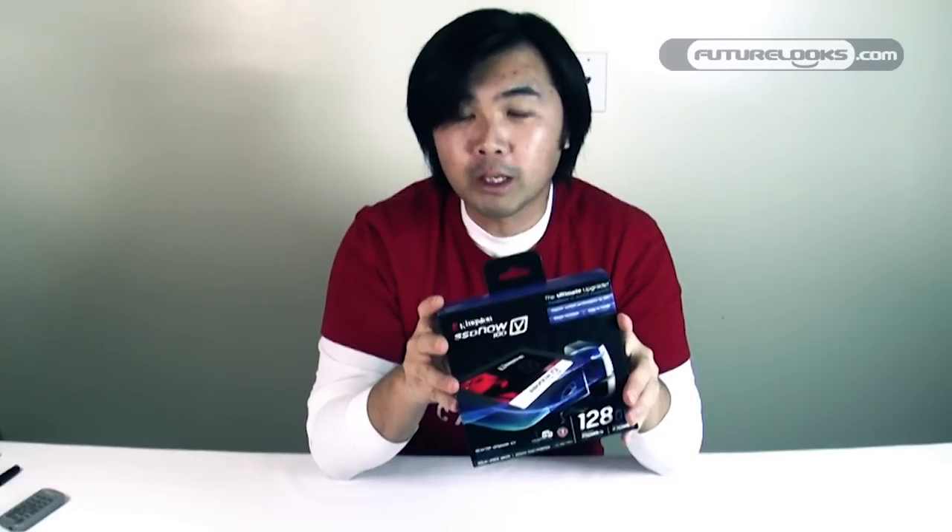If you don't need the extra accessories, you can buy the bare drive for $224.99. It comes with a three-year warranty and 24/7 tech support if you need any help from Kingston.